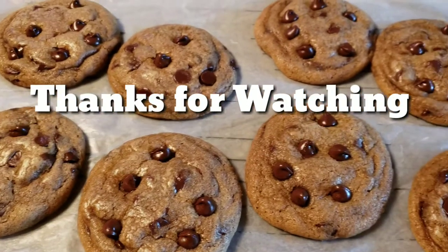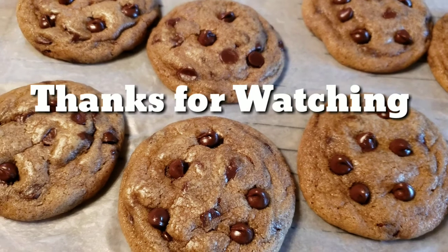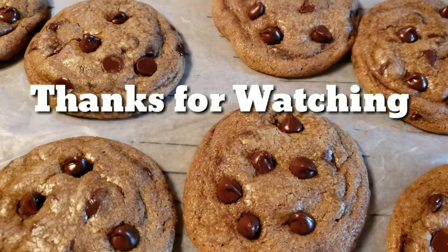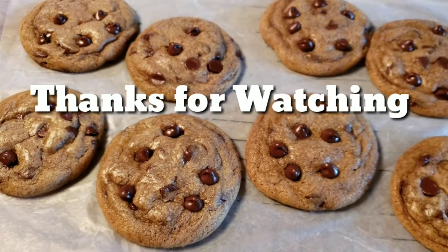Hi guys, let's try these cookies! Look, they're so good. They're soft and gooey — yummy and soft! All done baking, guys. Try this at home — this is a good recipe and easy to follow. Thank you for watching!